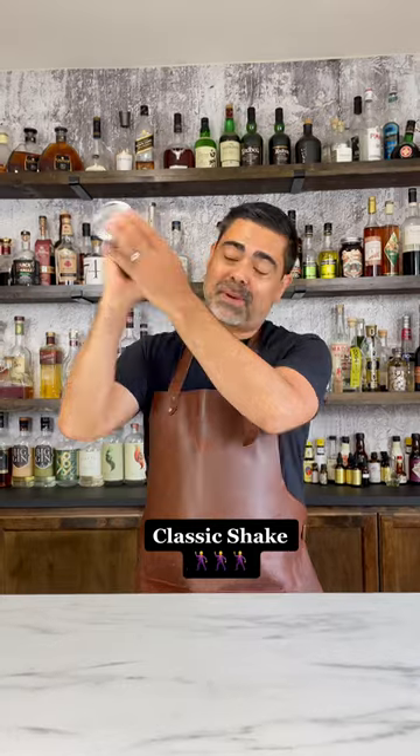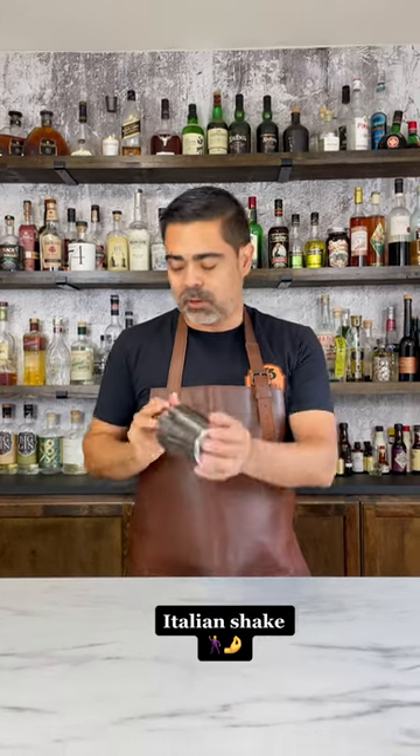First is a very classic way, kind of the over the shoulder, back and forth like this. One is more of a new way — I think they call it an Italian shake — where you go a little bit lower, and this is actually better for your joints. So if you have tennis elbow or golf elbow, this is actually really good for long-term health.